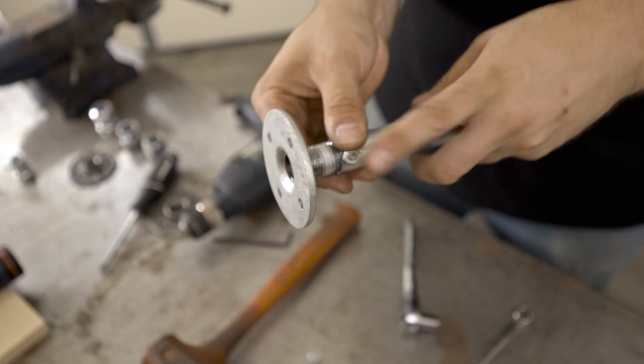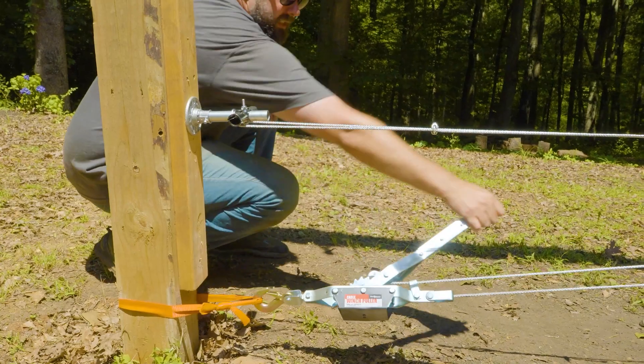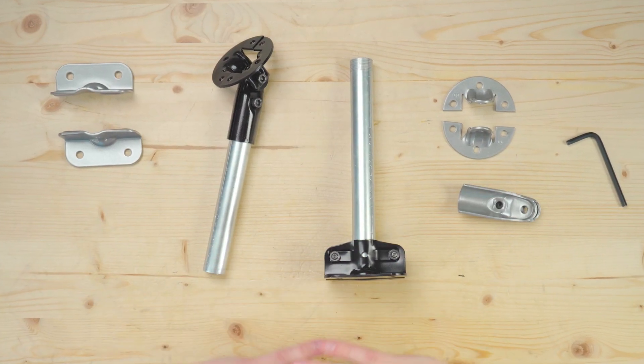A while back we did a roundup of some awesome community flanges and tested their strength. Those solutions work great and I still recommend them to this day. We've also added not one but two new extremely versatile flanges to the Maker Pipe building system. Today we're going to look at these new flanges, see how they work, and talk about the hidden features inspired by the community.